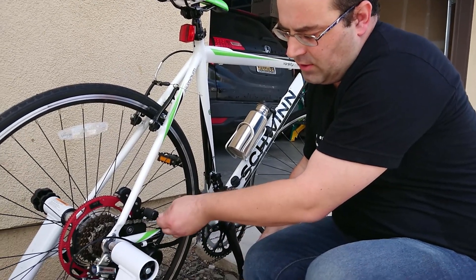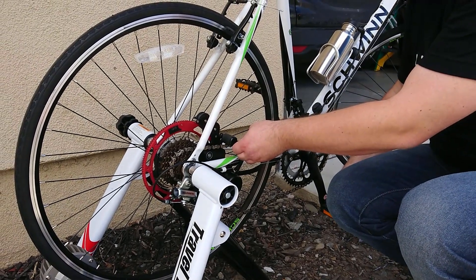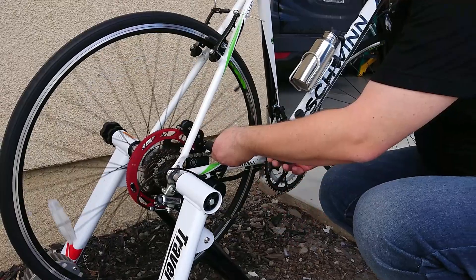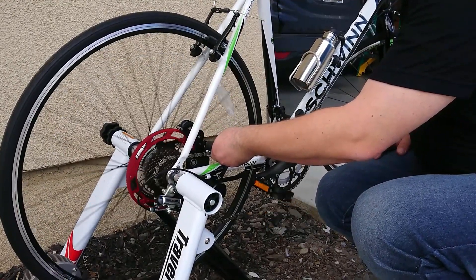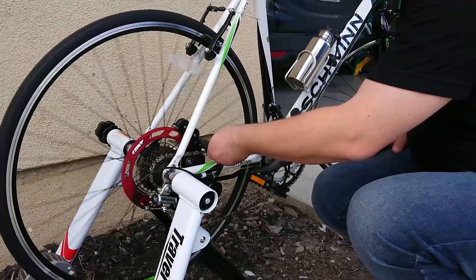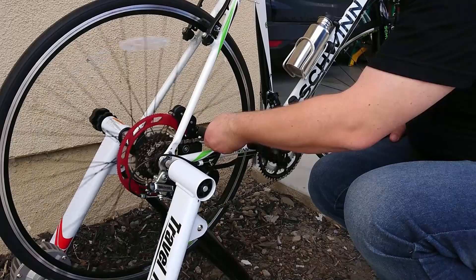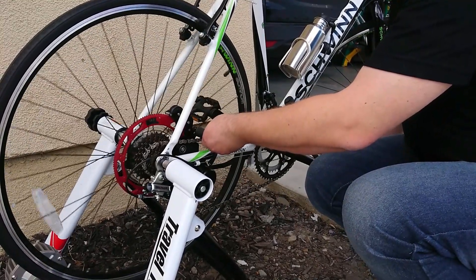Here we go. I will move the sensor a little bit and you will see it will start turning the wheel. If I stop it, if I leave the sensor, it's going to stop.